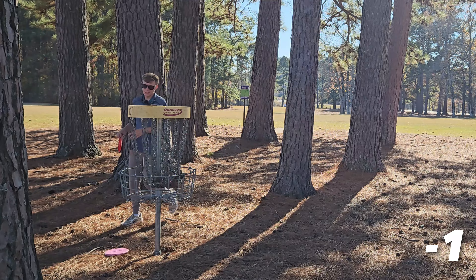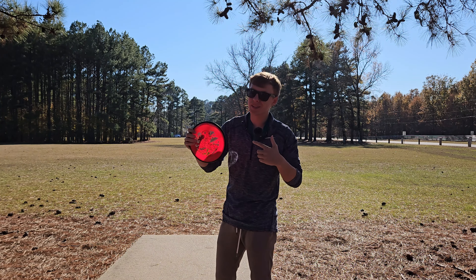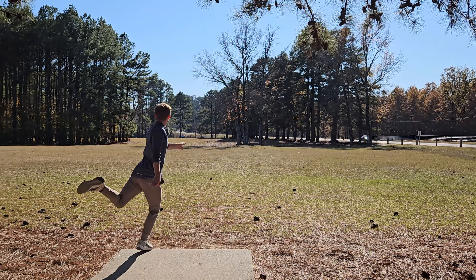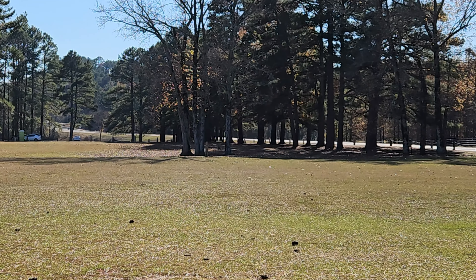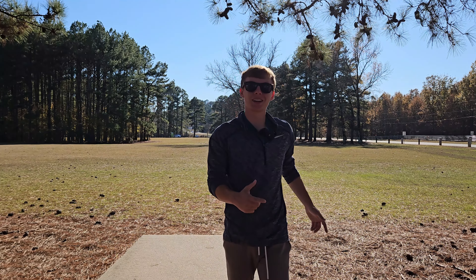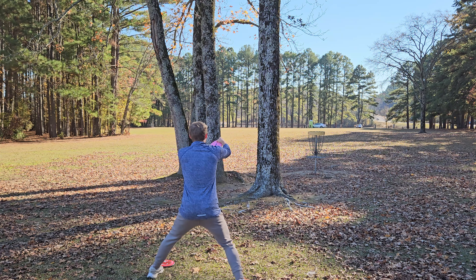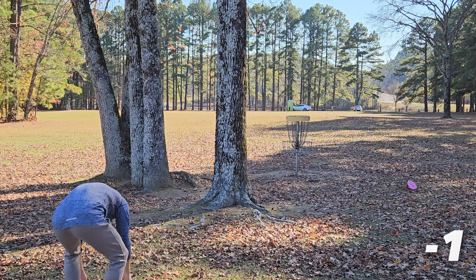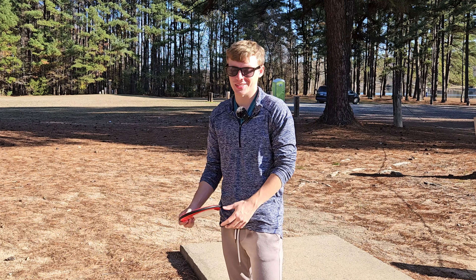I need to get a birdie soon. I'm actually going to disagree with James Conrad — this does not fly like a beat-in Hex. This flies like a mid-range glitch. I think I'm finally going to get another birdie as long as I can hit a 15-footer. Where was that glide this time? Somehow I've only birdied one out of the first six holes.